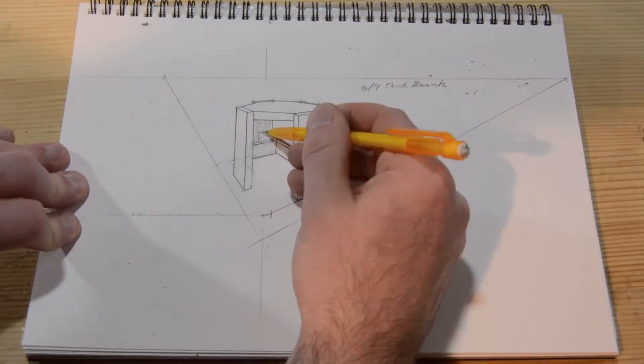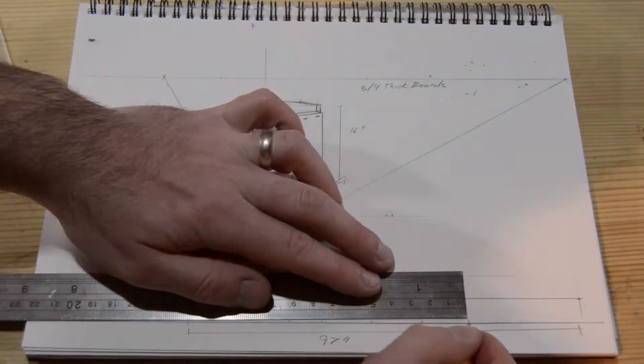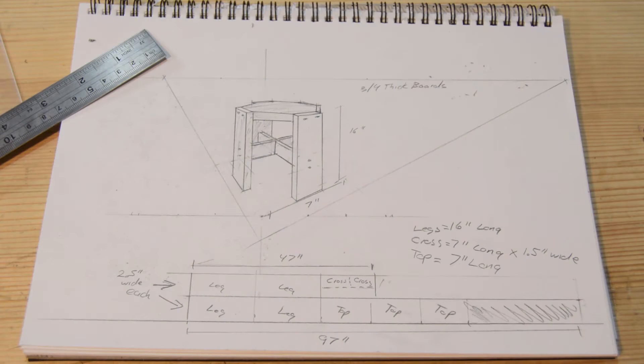I wanted to make sure that you were going to be able to see the octagon shape at the top. Now I do live in an earthquake zone, so it probably would have been better to make this into more of a pyramid shape so it was stable.